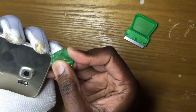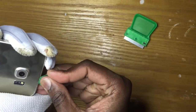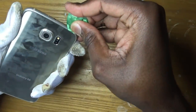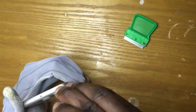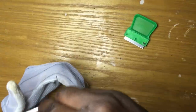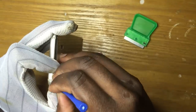So you will gently go around it, all around. As you can see on the video, I'm using gloves because the phone is hot at this moment. I heated up the phone to 190 degrees, and I'm trying to separate this back cover.